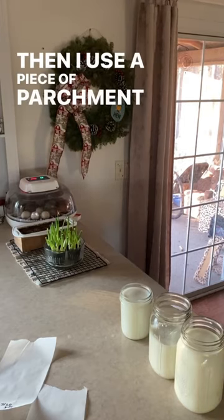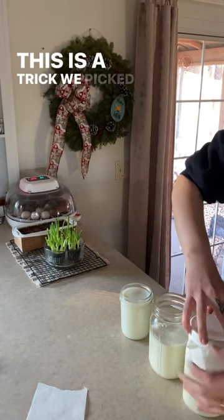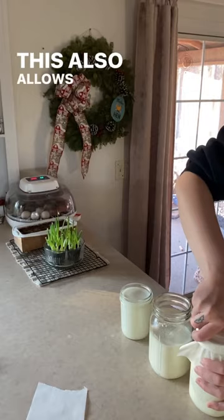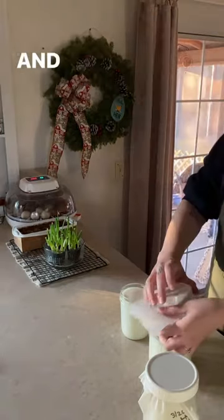Then I use a piece of parchment paper to label the date and which goat's milk is in which jar. This is a trick we picked up back when we used metal lids so that way they didn't rust, and it also allows us to label without having to mark up all our lids. Then they go straight in the refrigerator and that's it.